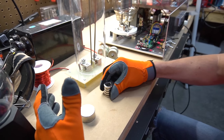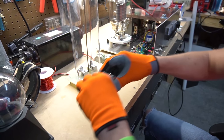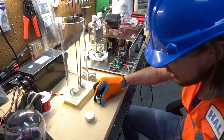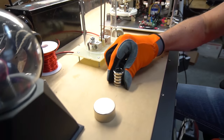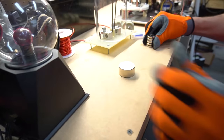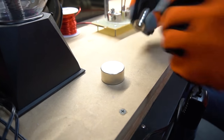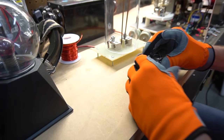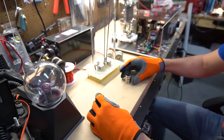Did you know that magnets not only come together, but they can repel each other too? Look — they push away from each other, and then we can make them come together. That's really, really cool!